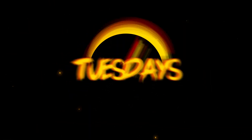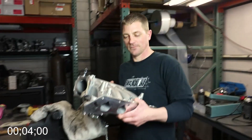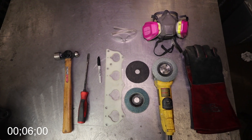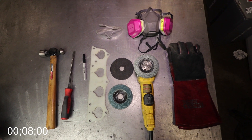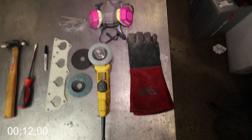With all that being said, the timer starts now. This is an RBC intake manifold that mainly originates from 06-plus Civic SIs. Mark has kindly laid out all the tools you're going to need to modify your intake manifold, so I advise you to pause the video now and take notes.